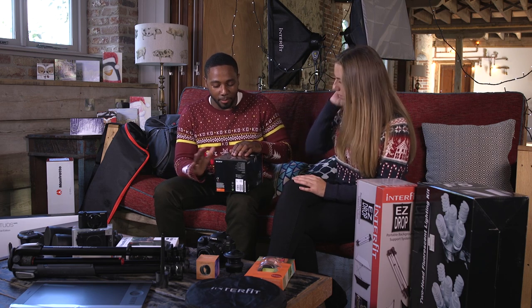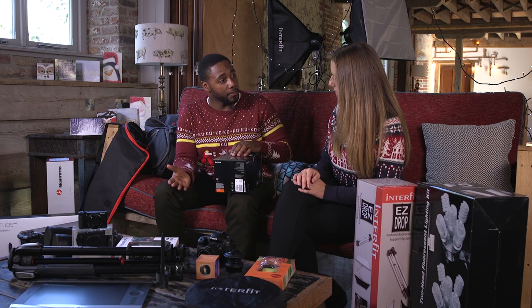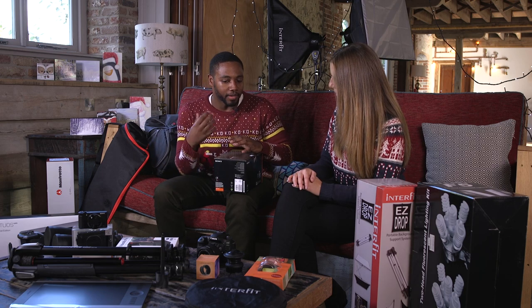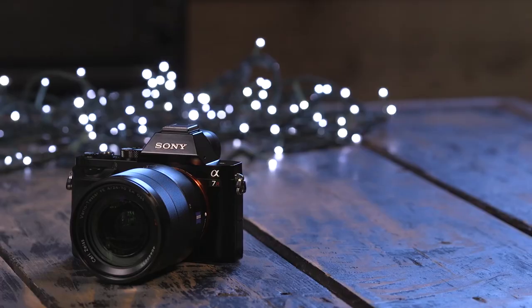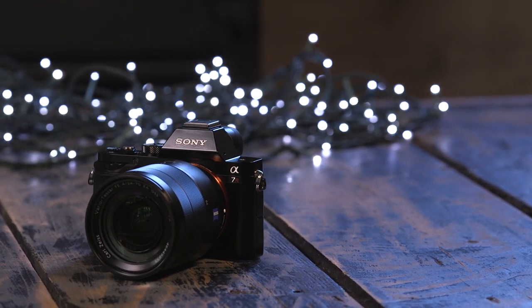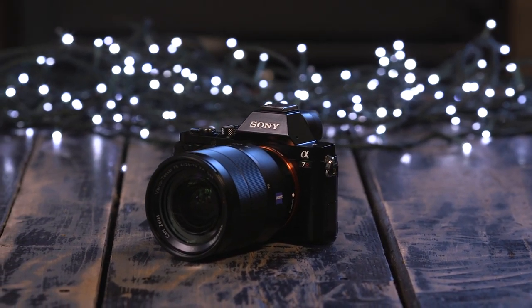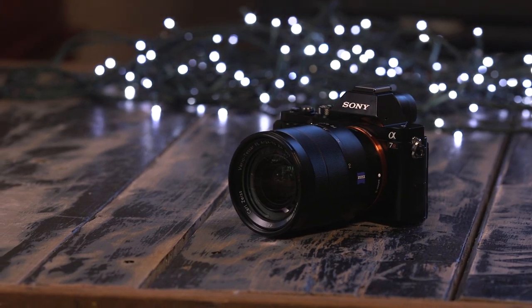These cameras are massively popular and they've now got a really good lens range supporting them — Sony E-mount. If you have someone who has a beginner camera or has been shooting for a while with an entry-level DSLR and they want something that's not too big and not too imposing, this is a really good next step up. It's compact and small so it doesn't look too imposing, but the quality on it is fantastic.